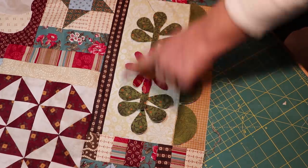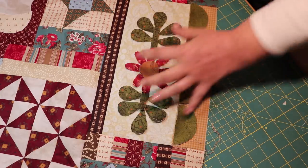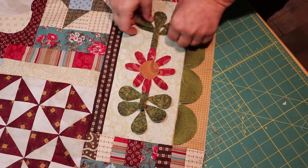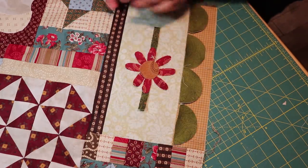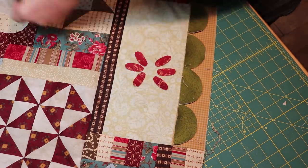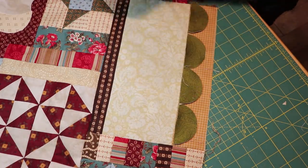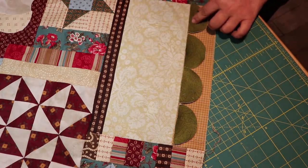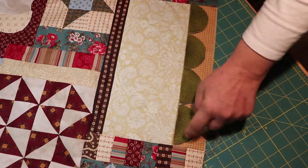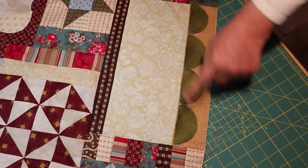All of this needs to be appliquéd, so it's going to take a while. I'm not going to do this yet because I'm just learning and going by the seat of my pants here. What I'm going to do is put this aside and use my spray basting — I'll spray baste and adhere those pieces to the bottom and then start with the zigzag all around.